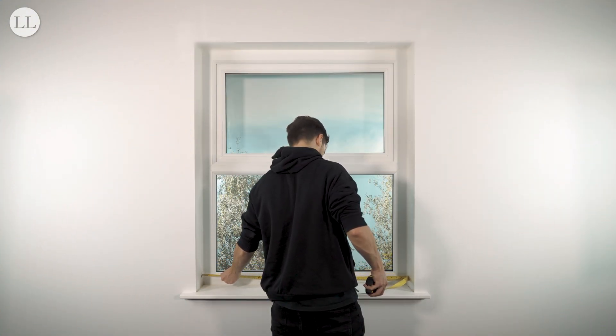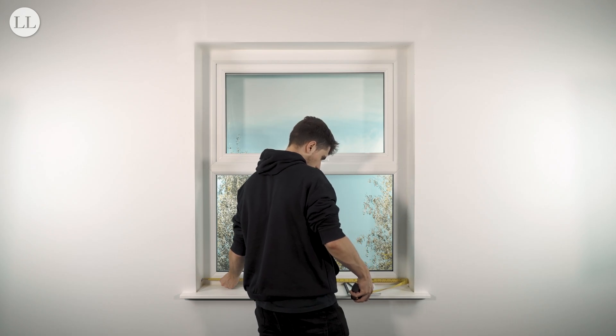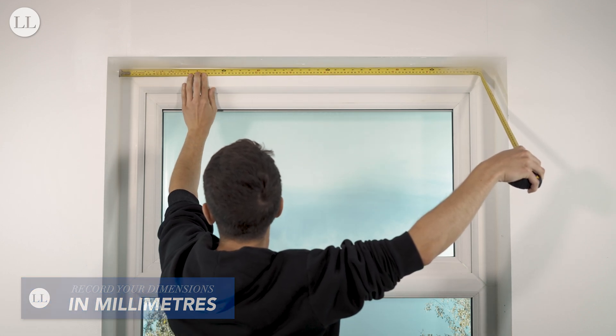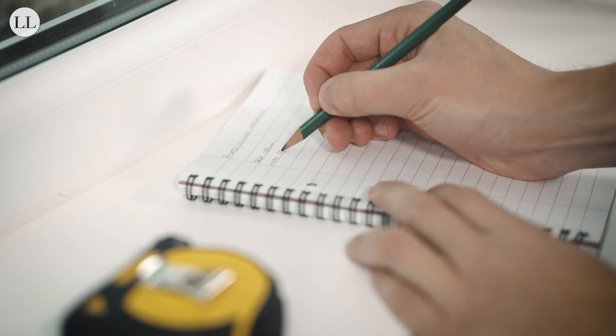First, we'll measure the width of the blind. Measure the recess at three points — the bottom, middle and top — and note down the smallest measurement, accurate to the millimetre.